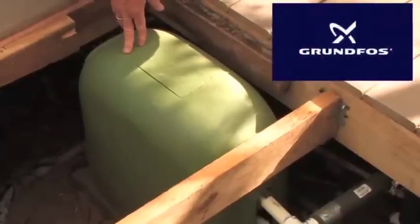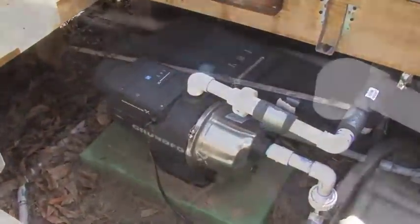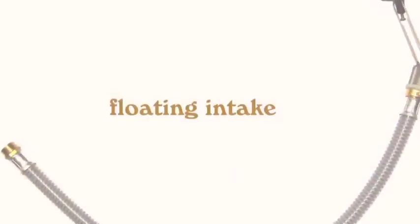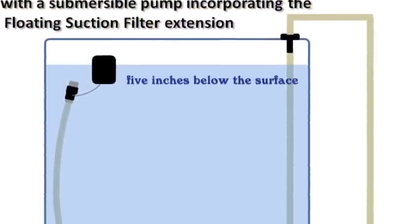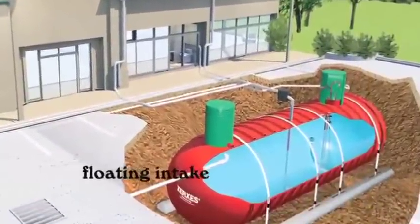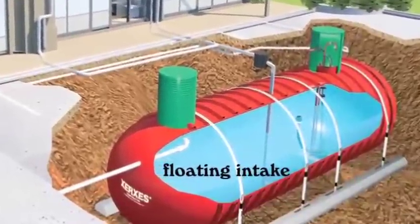Here we have our Grundfos MQ3 pump that's designed for this system — with a drip system, no more than five gallons a minute. This is a great pump and it's very compact and fits underneath this little cover. Another important component is called a floating intake. This component allows you to collect water just below the surface of the water in the tank, which is clean and won't have any floating debris on it. Floating intakes grab the water just about four or five inches below the surface, which gives you a nice clean rainwater.